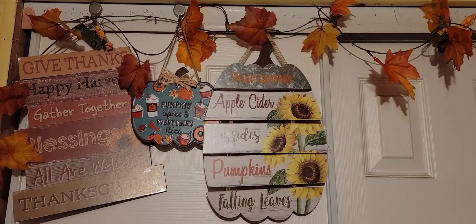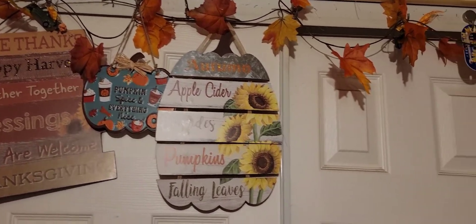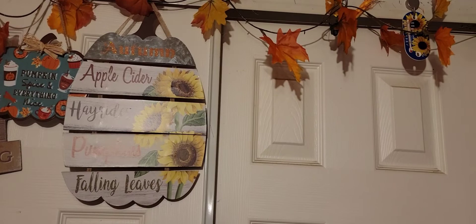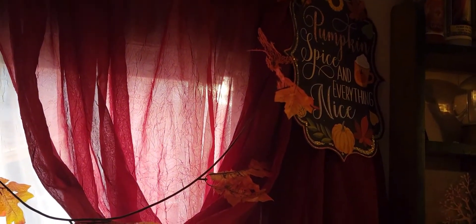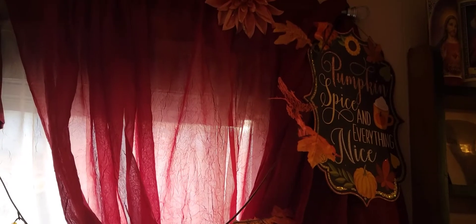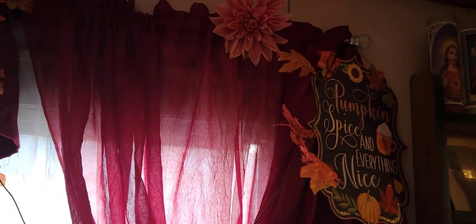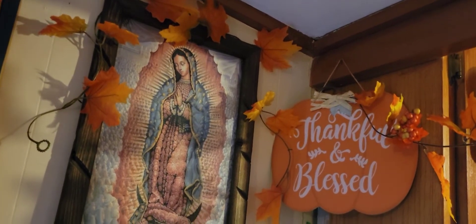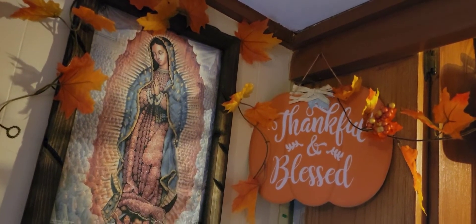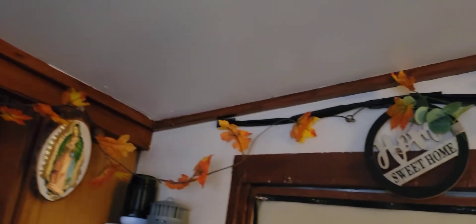I have my signs and beans right here, and I also have some signs right here adding some leaves. I changed up my curtain back to red for the fall and Christmas time, so I have some leaves here and this decoration right here with some leaves put up here, all the way to the end.